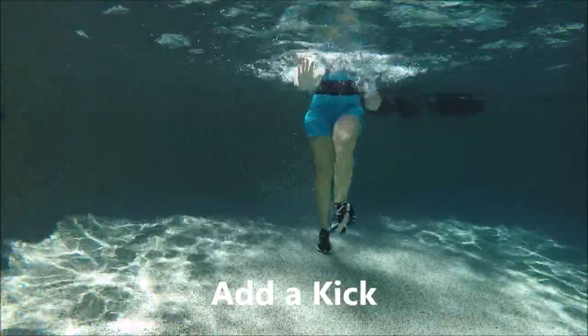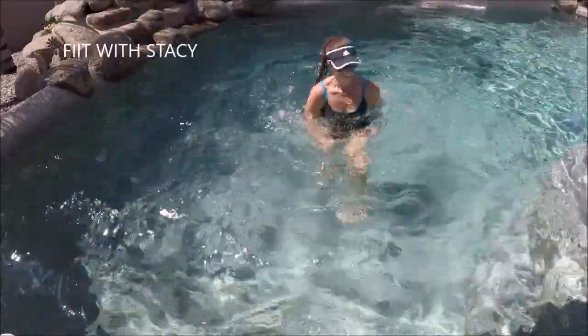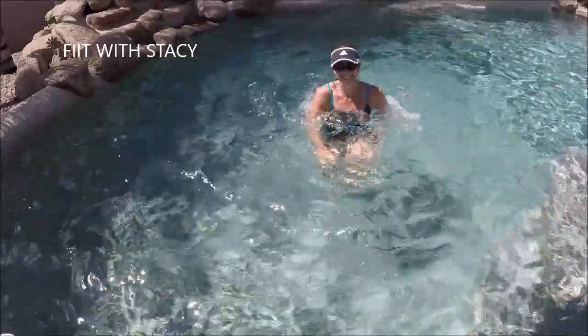Let's change it up a little bit and add a single single kick here instead of a single single hold. Single single kick — one two kick. One two kick. You can even add some arm movements, a little punch or a little palm strike forward.